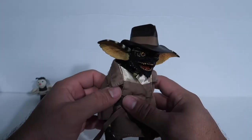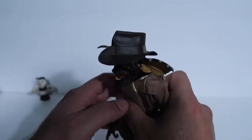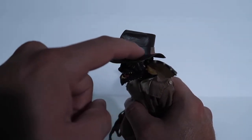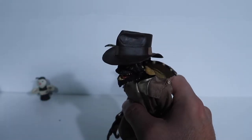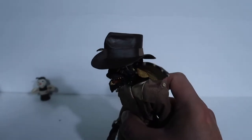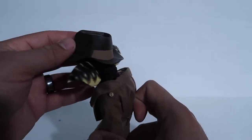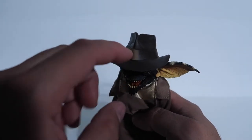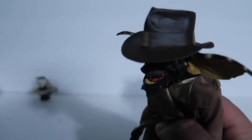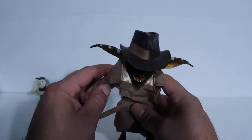It's still pretty cool. The hat stays on pretty nicely. One thing I noticed though — I don't know if you guys have this too — but this whole section right here is not even painted. Let me know in the comments below if your figure also has that whole unpainted section.